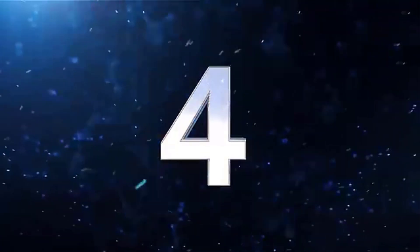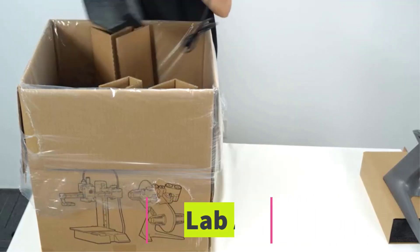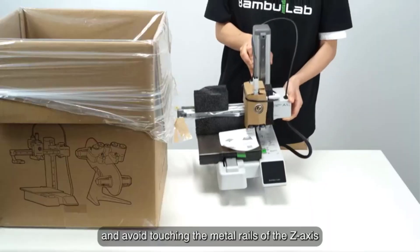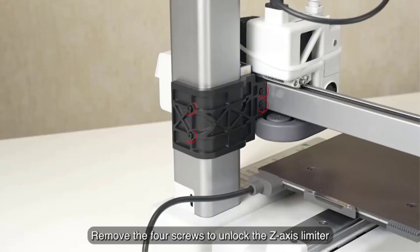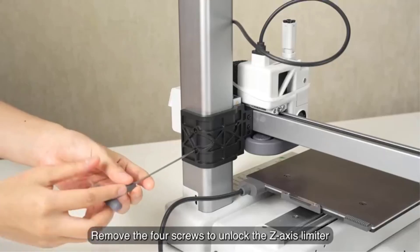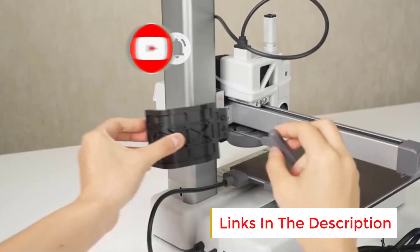Number 4: Bambu Lab A1 Mini. The Bambu Lab A1 Mini 3D printer is a compact yet powerful 3D printer designed for users who want high-speed, high-precision prints with minimal setup and maintenance. One of its most appealing features is its quick setup time — you can have it up and running in just 20 minutes, making it ideal for users looking for a no-hassle experience. The A1 Mini supports multi-color 3D printing, enabling you to produce vibrant and detailed models with ease, whether for prototyping, creative projects, or educational purposes.